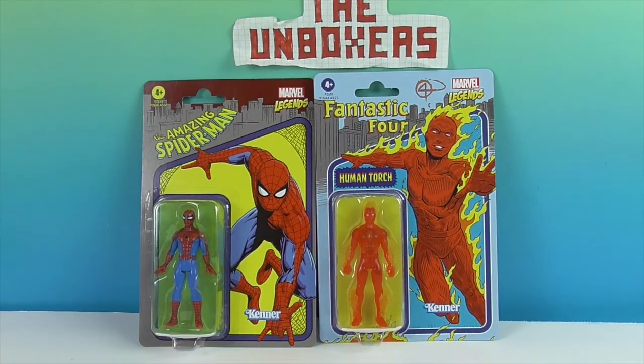These figures are based on the same size figure that came out back in the day — I think it's like 3.75 inches. Very cool.